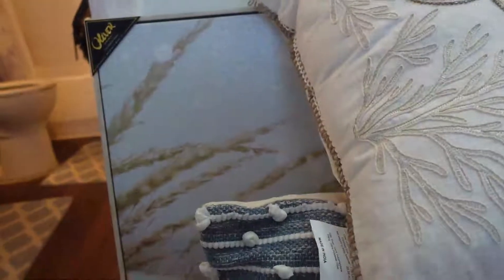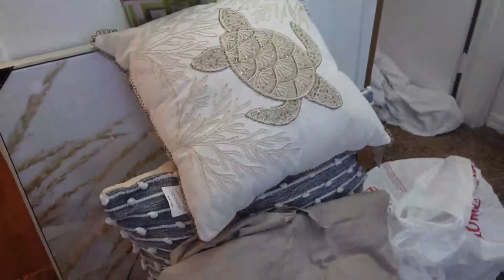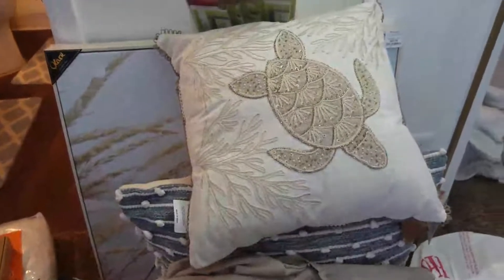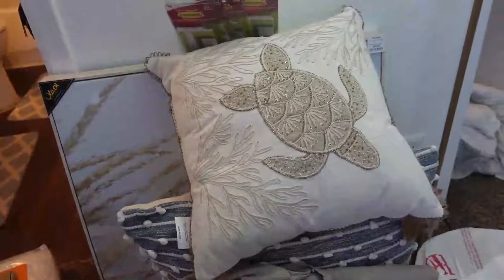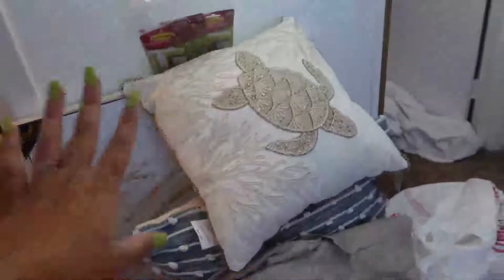I also got command strips to hang stuff on the wall — hopefully they're strong enough for the painting. I can't put holes in my walls since I live in an apartment, but right now I'm saving up for a house and hoping to move into a brand new built home by next year.